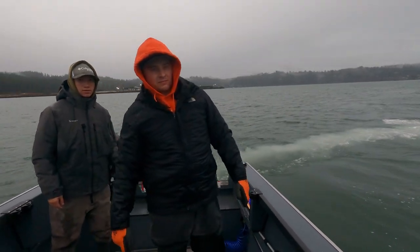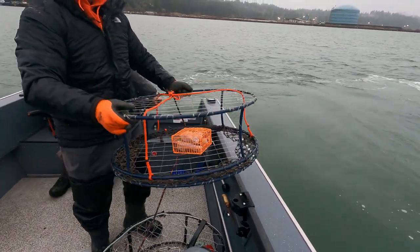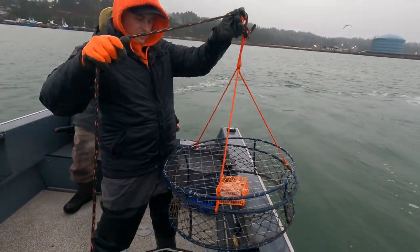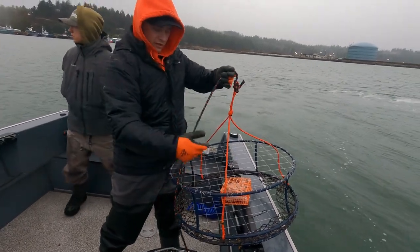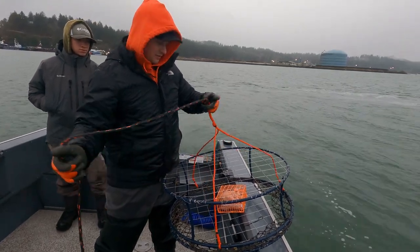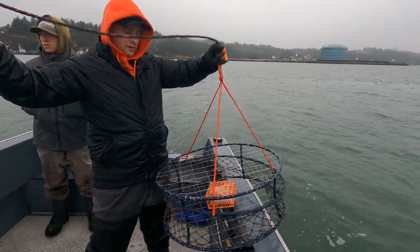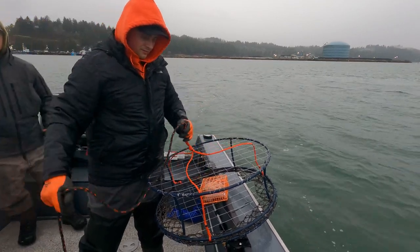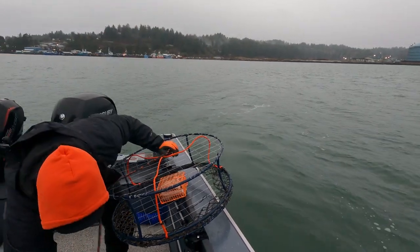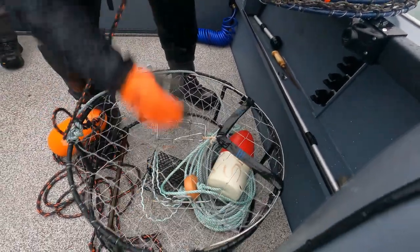Trevor, are you going to tell us what the difference is between a quick-pull and a regular trap? See how the sides are already down — crabs just walk in here. When we start pulling on the line, the sides come up on them so they can roam in free, but they can roam out too. As soon as we pull it up, the gates come up and you have to keep tension at all times, otherwise it'll collapse and they'll fall out. You don't necessarily have to pull it super quick, you just always have to have tension. On these other ones, the sides are fixed and they never close — that's the difference between them.